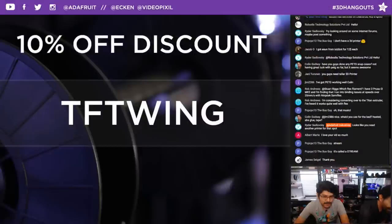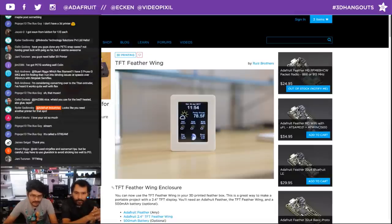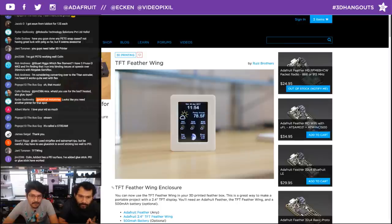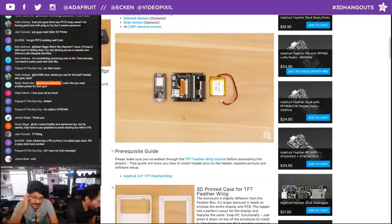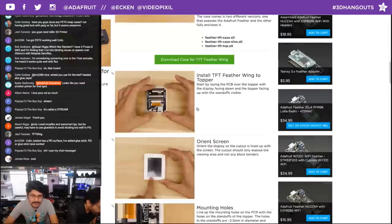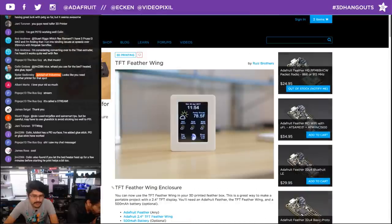This week's project is an update to the FeatherBox from a couple weeks ago — a 3D printed multi-purpose enclosure for the Adafruit Feather line of boards. It's a lightweight, portable, Arduino-compatible board. This specific design is made for the TFT Feather Wing, which is a 2.4-inch TFT touchscreen display with resistive touch and lots of colors. You can fit a 500 milliamp battery inside the case. I showed it off last week and did a small update to it.